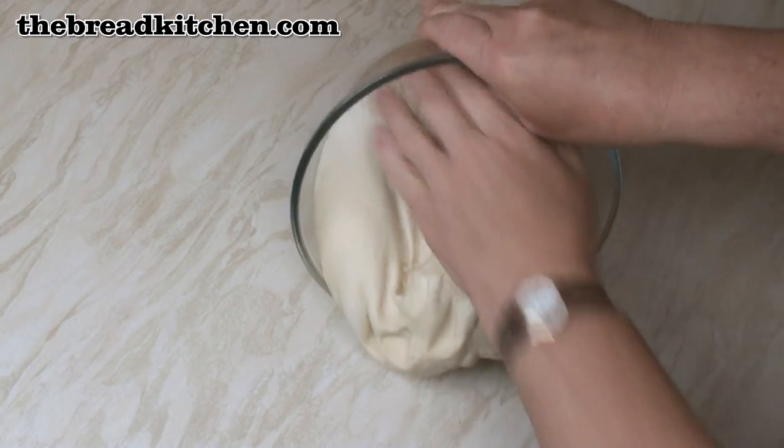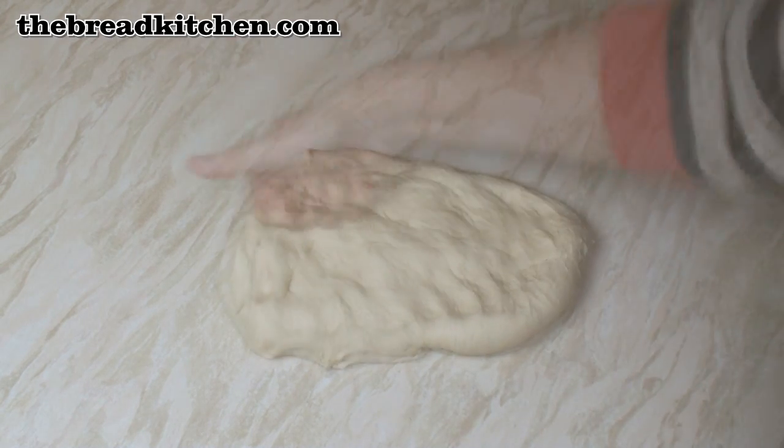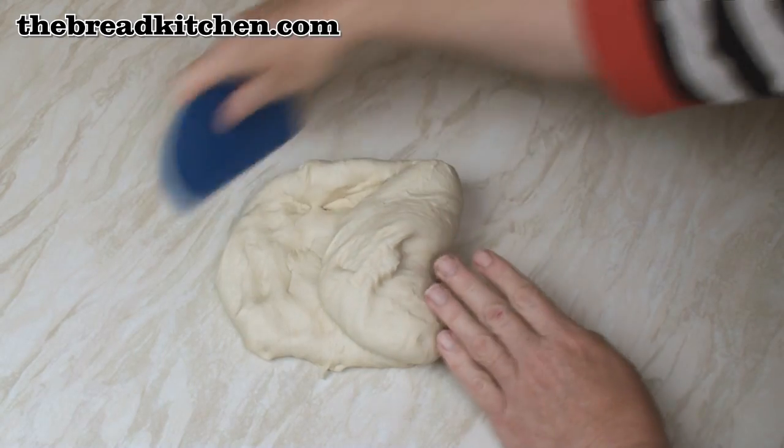I'll just turn it out onto this surface. Knock it back to get all the gas out, and then gather it together.